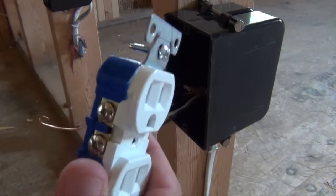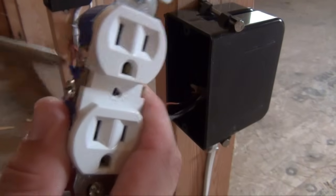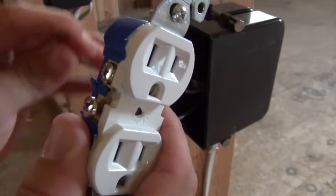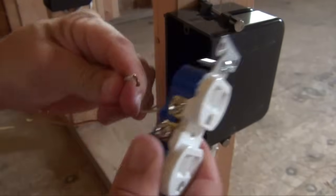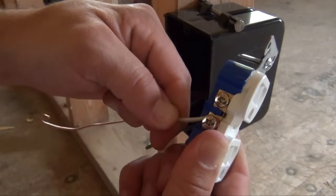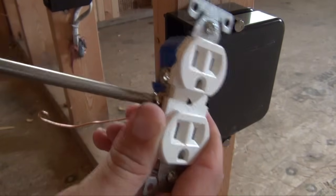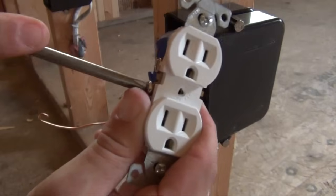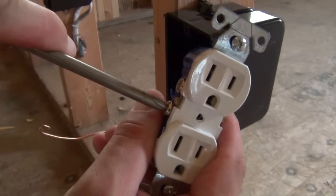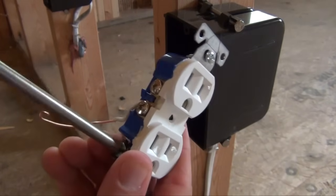On the opposite side, you will find the silver screw. Loosen the screw to a point where you can insert the white wire. Make sure that the loop of the white wire travels around in the direction of the silver screw as it tightens. Tighten your silver screw down onto your white wire, making sure the connection is extremely tight with no loose connection. Remember, a loose connection can result in an electrical fire.